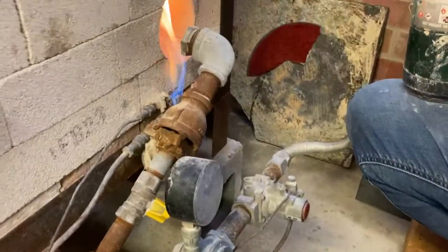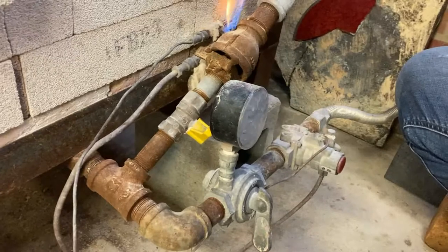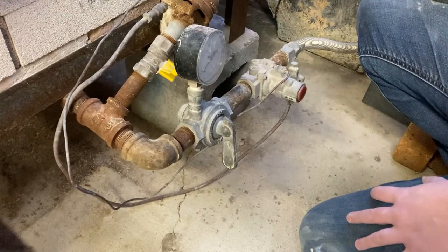You couldn't hear it, but there was a tiny little click that happens when it decides that this is hot enough. So it means that now it's safe to let gas here. So now the gas is here at the main valve, and we're ready to turn it on and light all four burners.